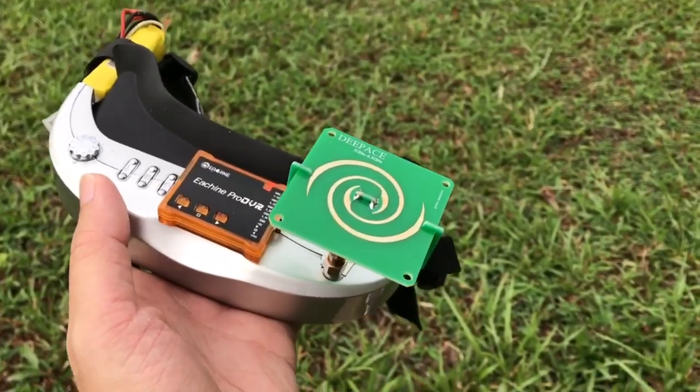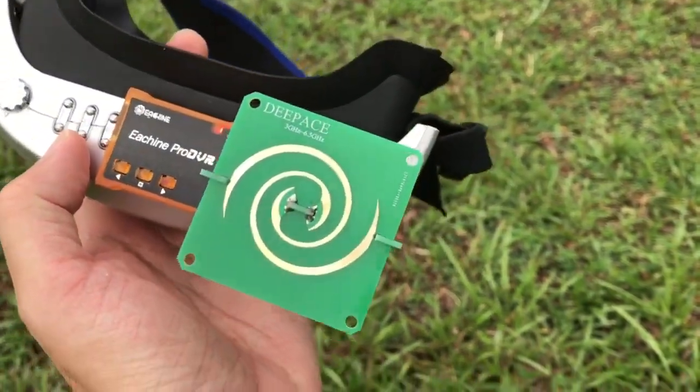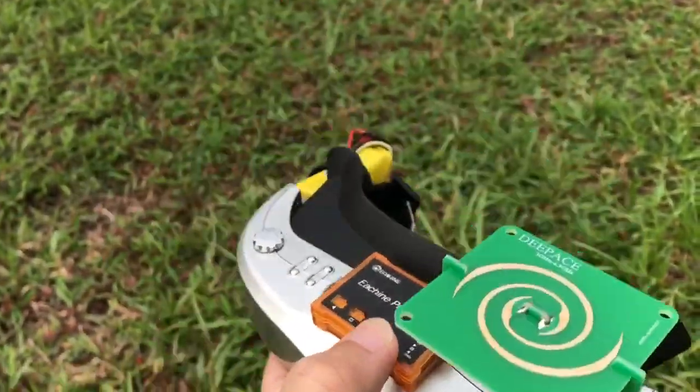Here is the second flight test using the spiral antenna. I'm going to hit record once again.